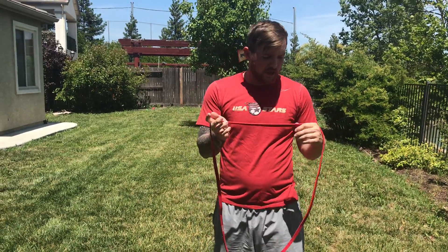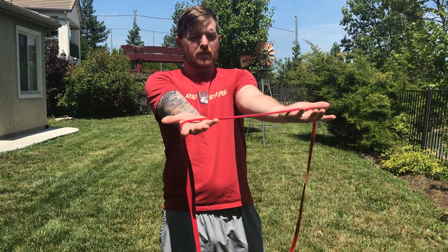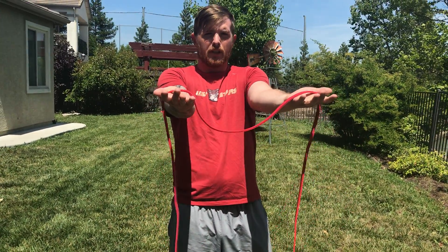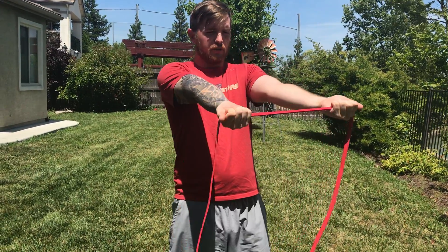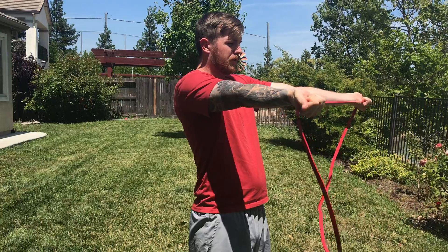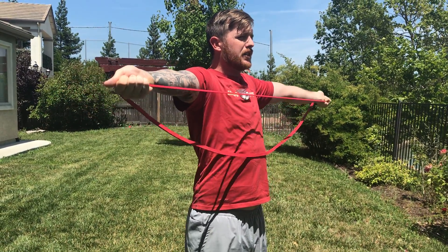For this exercise we'll be doing a resistance band reverse fly. Palms up, make sure the band lays nice and flat and it's not looped. Nice and flat, shoulder width apart, and you are just going to be extending it all the way back. Nice and controlled.